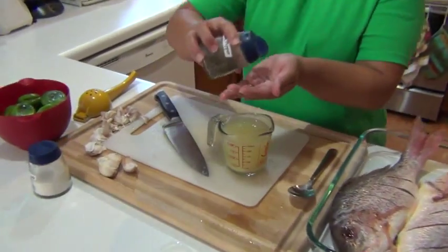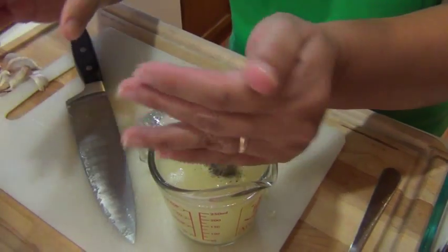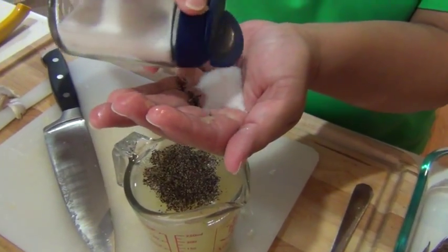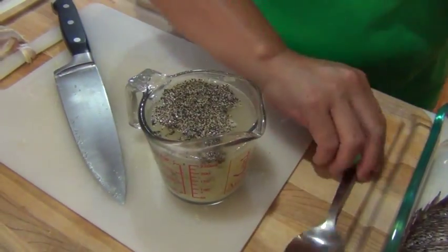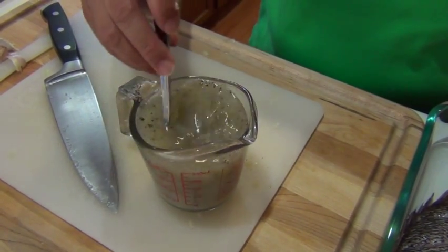Put the garlic, the pepper, the salt. Mix it all together and you will pour it into the fish.